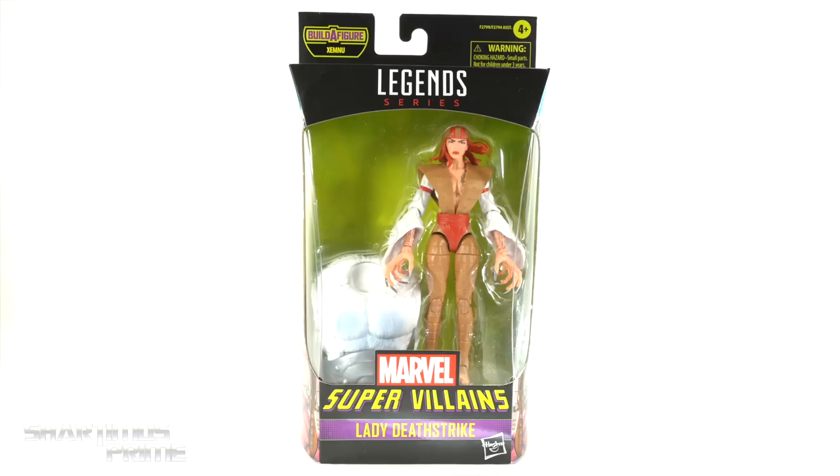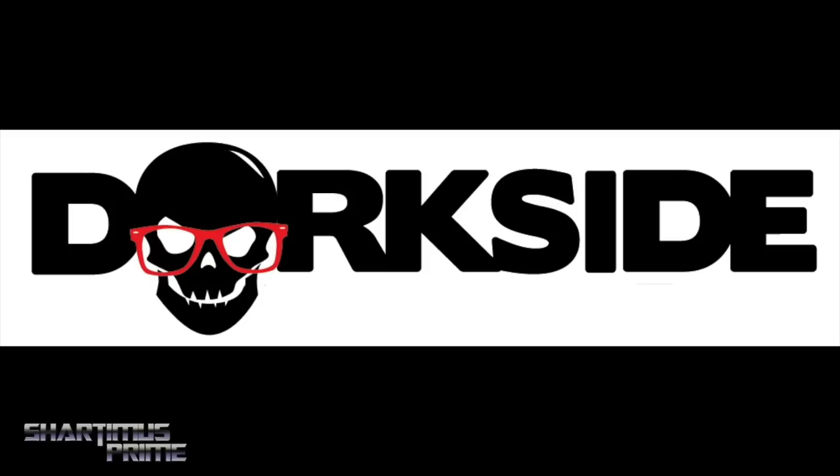Doing another Marvel Legends action figure review on the Marvel Legends Wave 1 super villain Zemnu build-a-figure wave's Lady Deathstrike. If you're trying to get your Marvel Legends, you can do so at Dorkside Toys — link below!